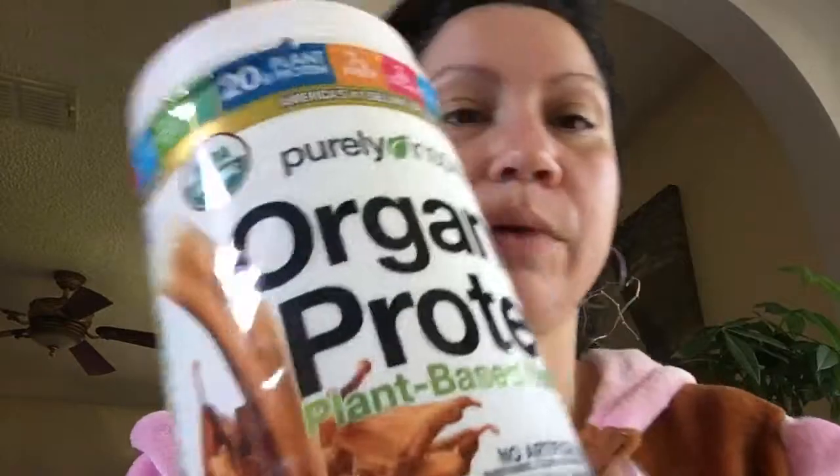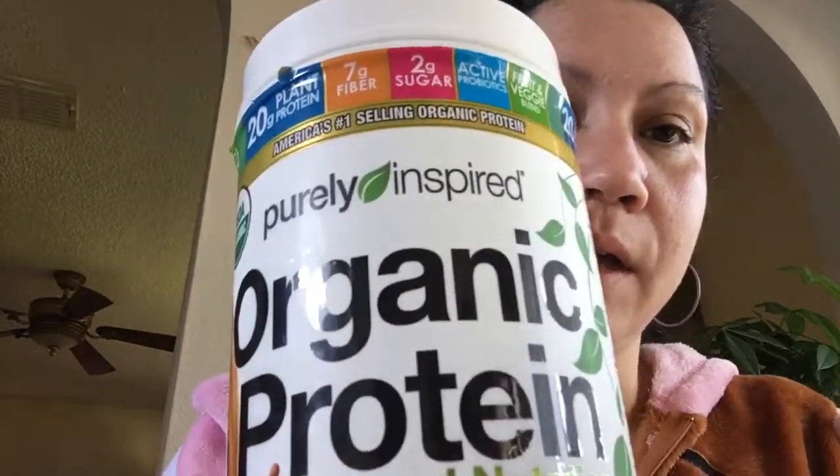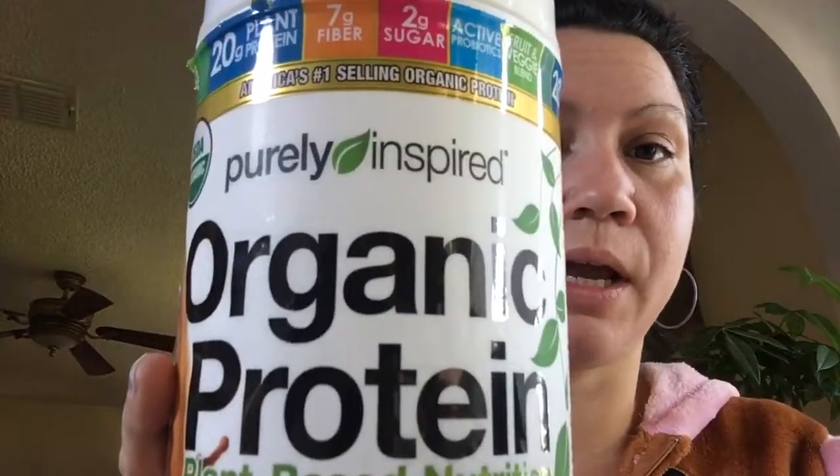Hi everybody. I just wanted to do a quick review. I went on vacation and visited my sister, and she had this in her house — something similar to what I have at home, which is the same brand, just the straight pea protein.